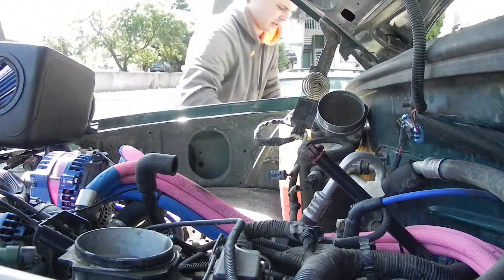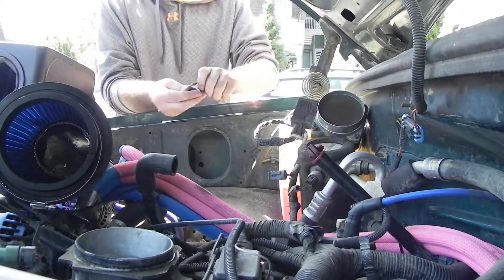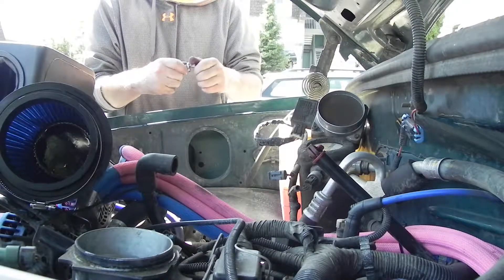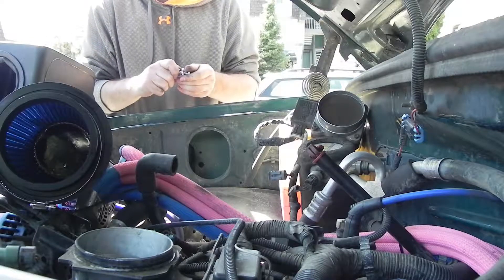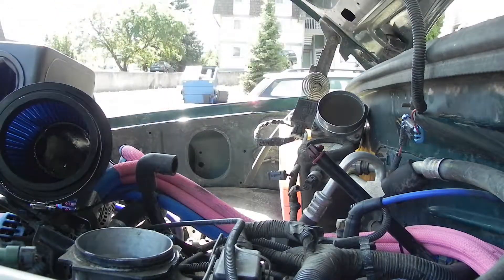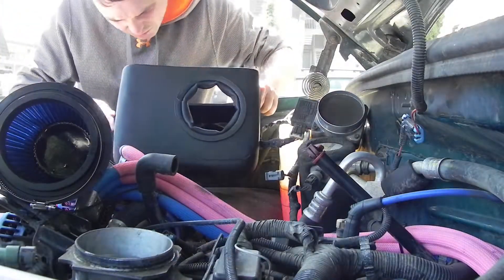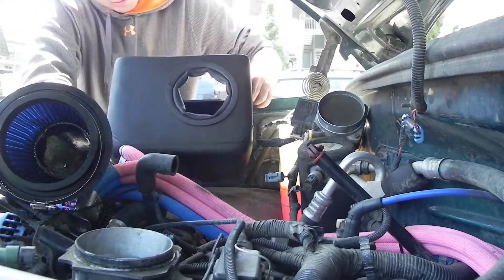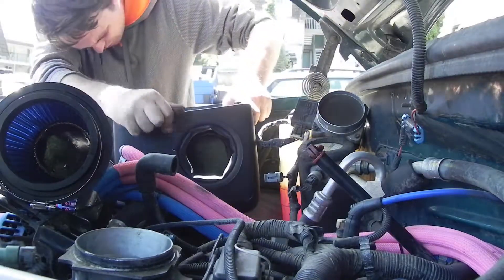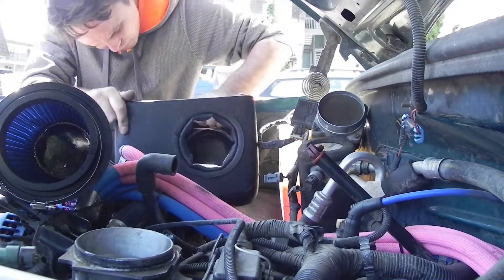So far it had been going really easy — everything was super simple. This is where I started to run into some troubles. You can see me getting the two bolts ready to hold in the new Volant Performance air intake box, removing the nuts and getting them prepared. This is where it started going a little south for me — not because of the kit, but because of what I have in the truck. I'm trying to get it to fit in there to start bolting it to the inner fender.